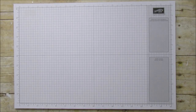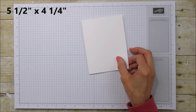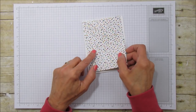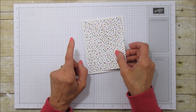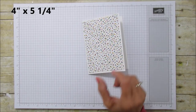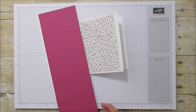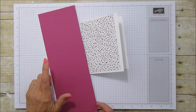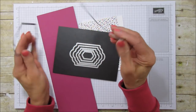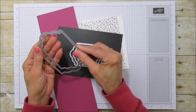For this card you're going to need a basic whisper white card base which is five and a half by four and a quarter — so it's five and a half by eight and a half, scored at four and a quarter. You're going to need a piece of the designer series paper, four by five and a quarter — I'm using a different background but it's the same six by six stack. You'll also need a piece of whisper white to stamp your panda, and then a piece of berry burst for the back piece using the lots of labels framelits — the largest and second largest.